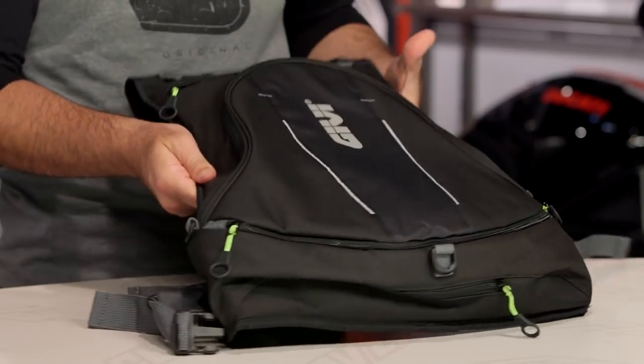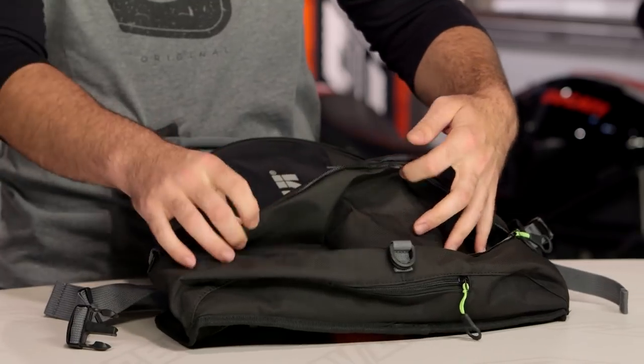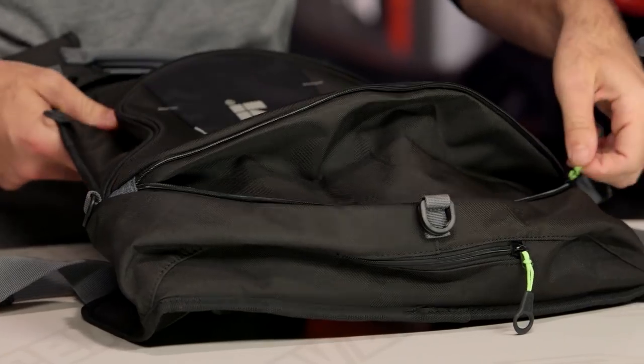This backpack is expandable. In the very bottom, you're going to have one zipper that works its way all the way across the bottom — that's your expansion pouch. It goes up to that full 24 liters when you expand it out.